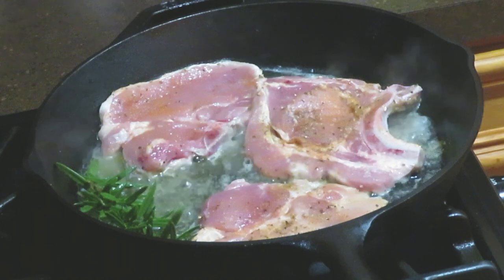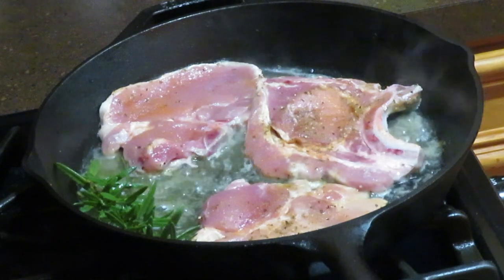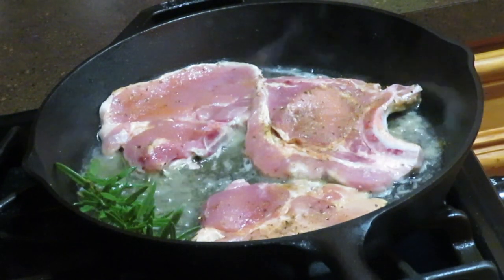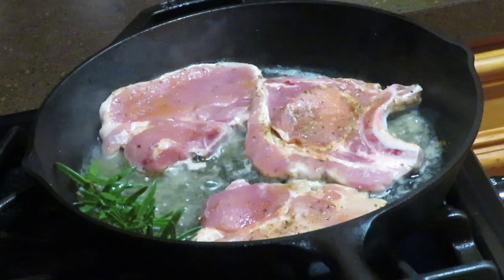I did go back and season my pork chops just a little bit more because in my household we like seasoned meat — and when I say seasoned, that is an extra 'ed' at the end. You don't have to go back in and season it; it's all up to you and your taste buds.